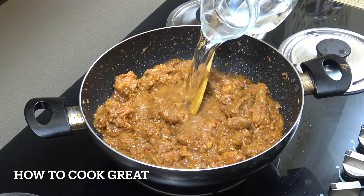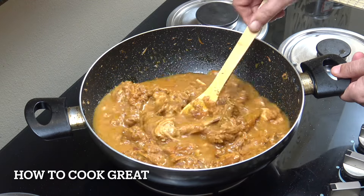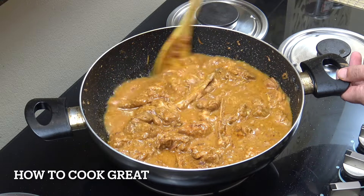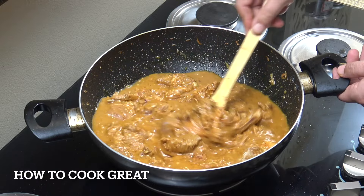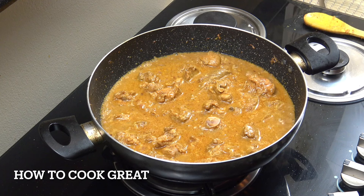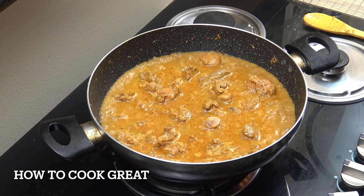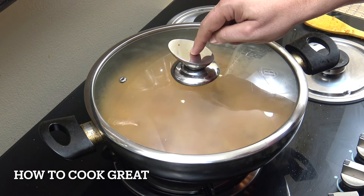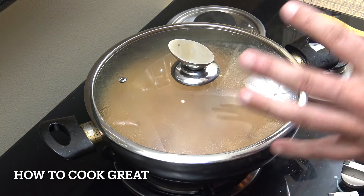Next, add about one cup of water. With this type of curry you can have it really thin or thick — it's up to you. Go on medium or just above medium for five minutes, then reduce to a really low simmer. Pop the lid on and go for about 40 minutes, giving it a stir every now and then.